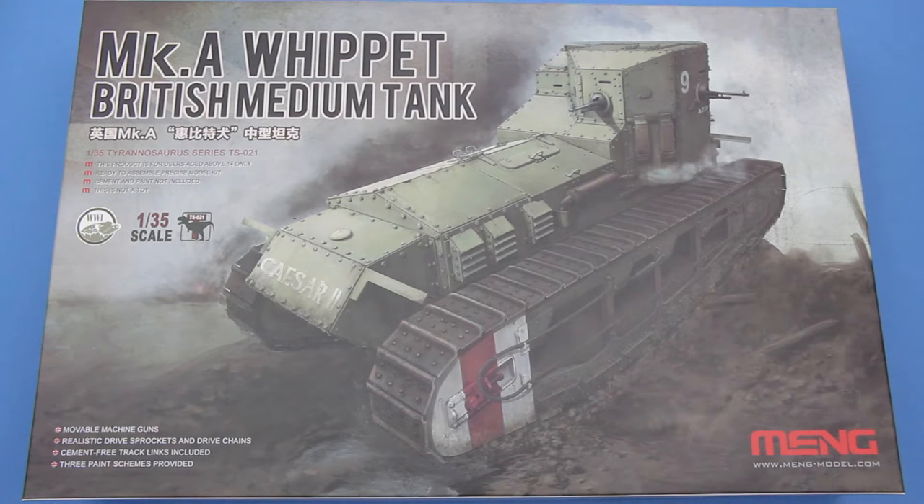Greetings, earthlings. This is a quick inbox review of a kit from Meng, the Mark A Whippet British Medium Tank.